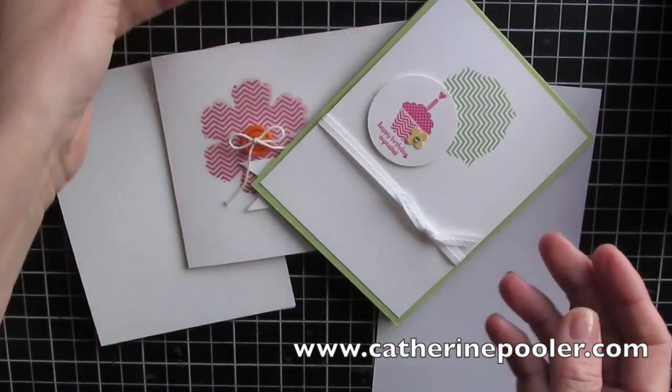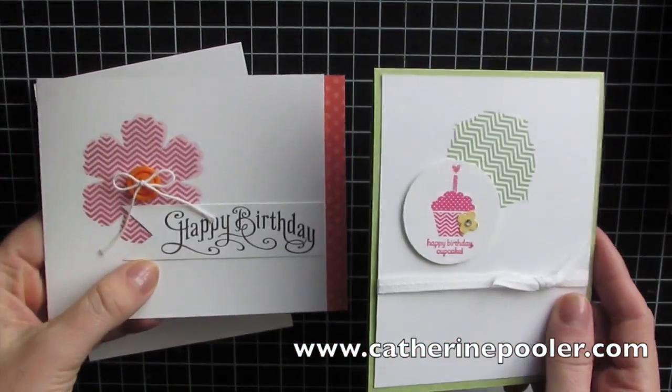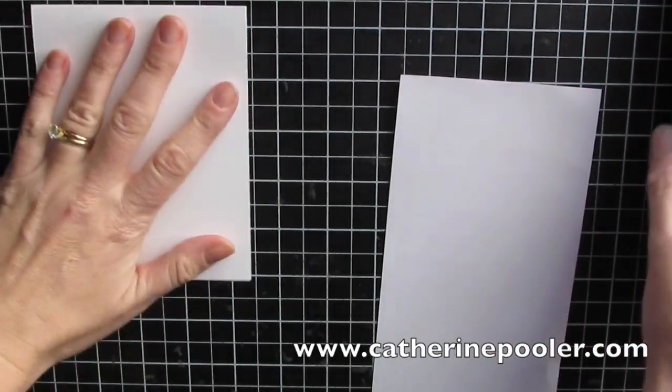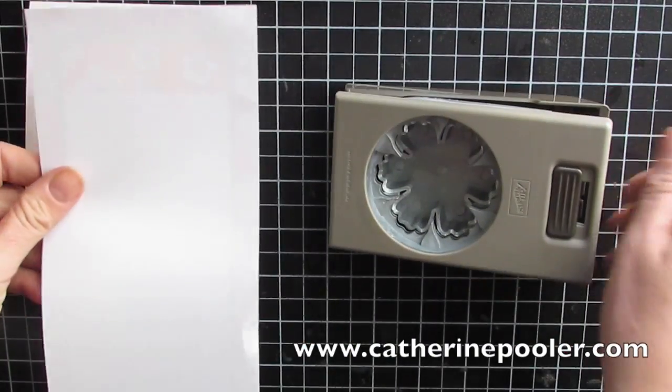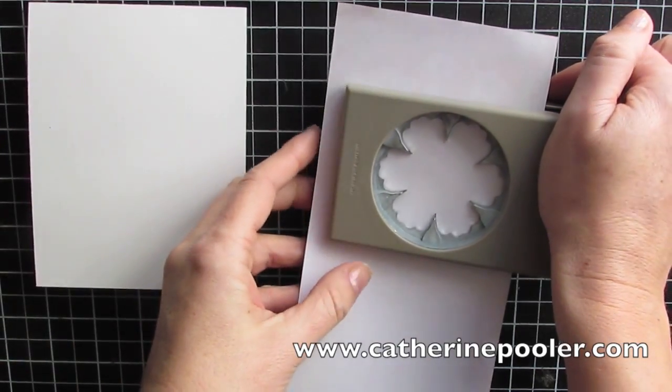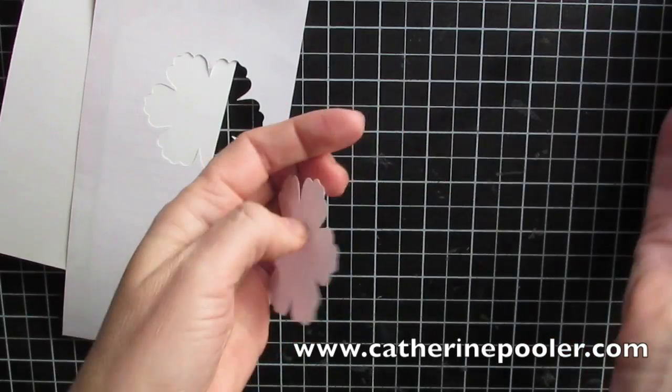I decided to use this for Stamp Nation. These are some other cards I made using this technique, which is the masking technique. Let me show you a true kiss card and how quick and easy it is to put together using the masking technique.